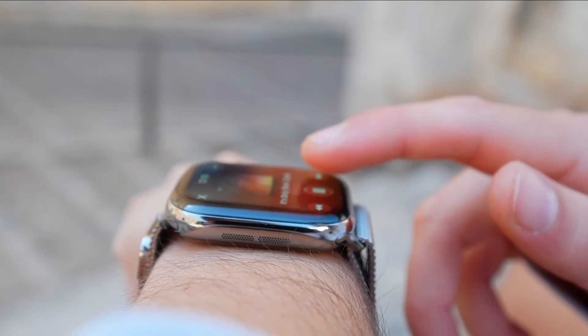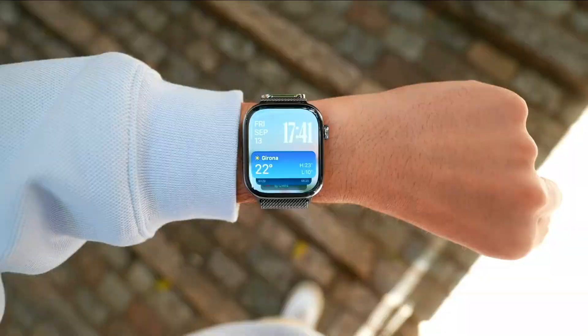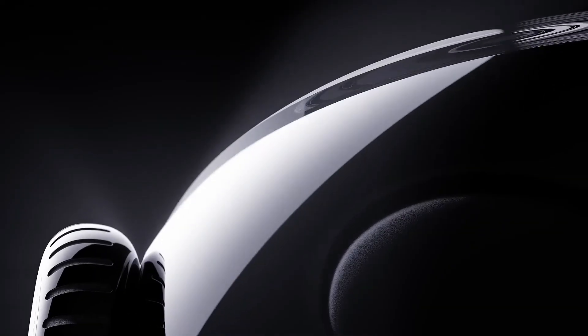The Apple Watch Series 11 is still months away, but anticipation is already building over the potential upgrades it might bring over its predecessor. Last year, the Series 10 introduced one of the biggest design changes in years, featuring a larger display that even surpassed the Apple Watch Ultra 2.